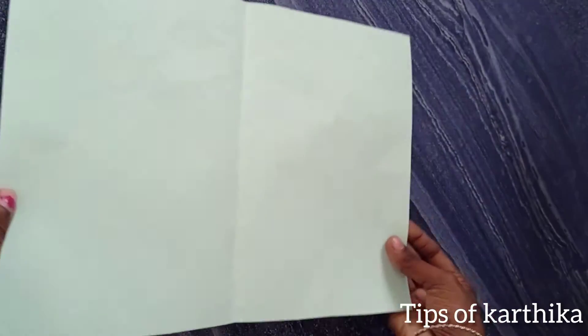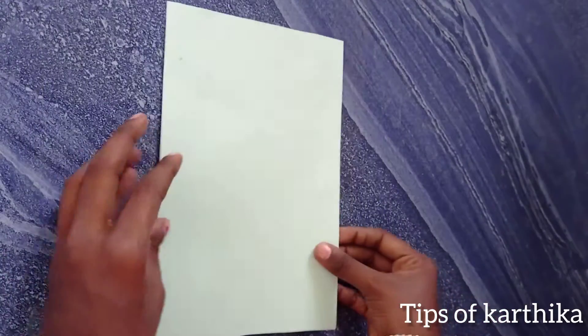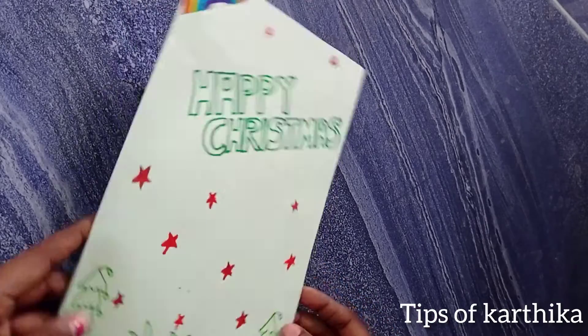Hello everyone. I am going to make an outstanding Christmas card. I have a green special sketch — I brought you a happy Christmas.